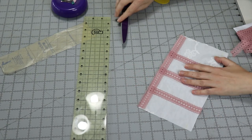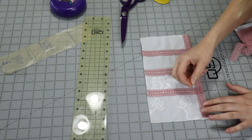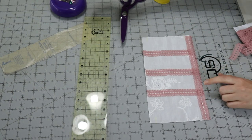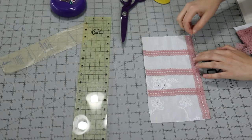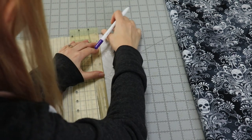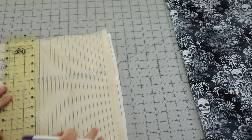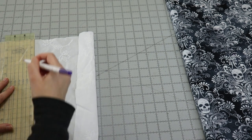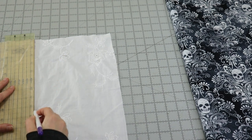Steps six and seven have you fold the seam allowance in, press it, and then stitch the seam close to the first stitch line. This is the step that is repeated a dozen or so times. I didn't demonstrate it here, but I will demonstrate it once I add my pin tuck panels. Now for the pin tucking — this was my first time ever doing it and I have to say I hated it at first. When I followed the markings on the pattern, they felt way too close together. So instead of folding every three-eighths of an inch, I decided to go to every half inch and then stitch an eighth of an inch away from the fold.